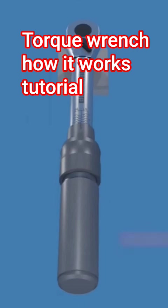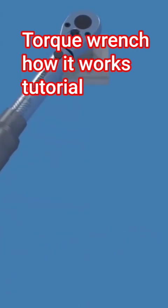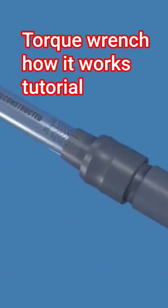As you are tightening a fastener, you'll hear and feel a distinct click when the preset torque level is reached. This lets you know it's time to stop applying force, preventing over-tightening.